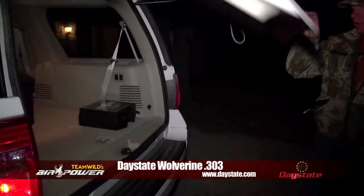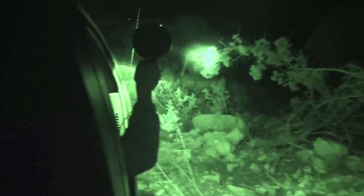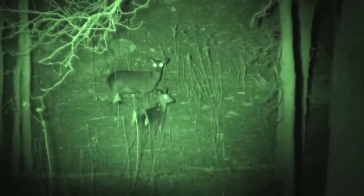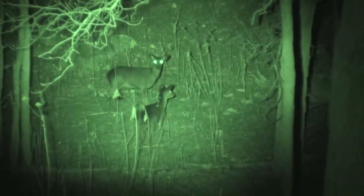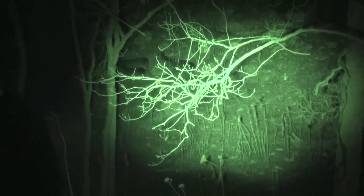Next up, Ian travelled across the Lone Star State to look for another bigger quarry. This time it wasn't a pest but an animal that did need managing. Ian helped with the culling of a Sika deer, this time using the Daystate Wolverine 303. The pair got the job done with ease — the Sika can be easily seen in the darkness with very little ambient light.